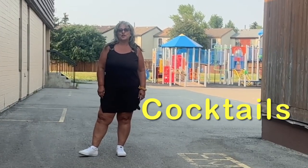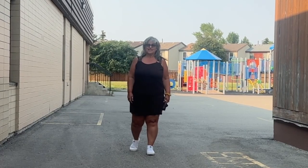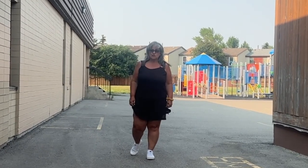Hey, hi, this is Cindy Chris Emsen, 1919 Dancing. So we're going to be doing cocktails. So let's get started. I'm going to break it down so that you can follow along.